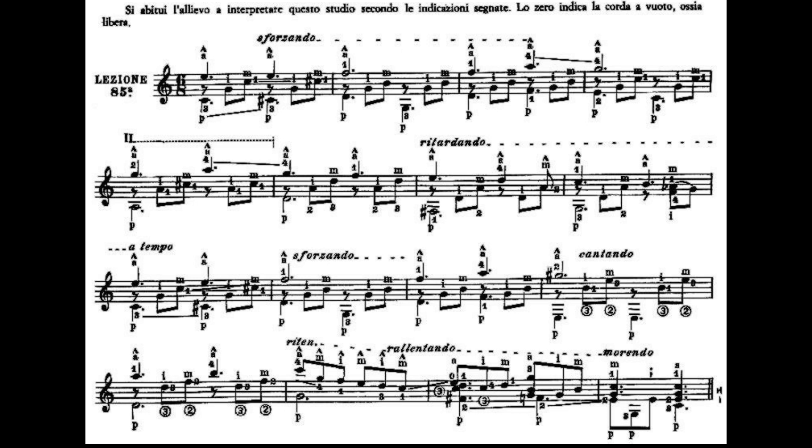Ora passiamo alla battuta numero 6. Il dito 4 dal quinto tasto si porta al terzo tasto del Mi cantino, che è un Sol. Il dito 3 al terzo tasto della seconda corda, che è un Re. Il dito 2 al secondo tasto della terza corda, che è un La. Partiamo suonando quarta corda e Mi cantino, terza corda, seconda corda. Alziamo il dito 4 e facciamo suonare il dito 1 al primo tasto del Mi cantino, che è un Fa, terza corda e seconda corda.